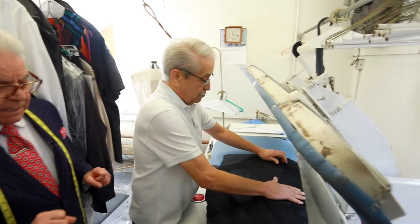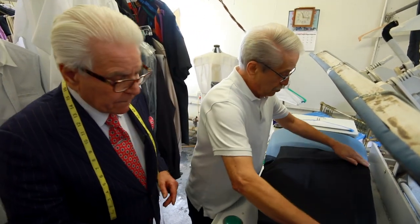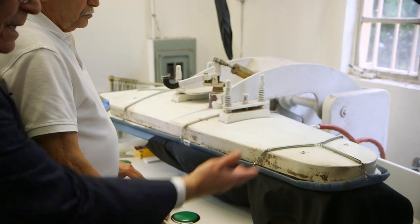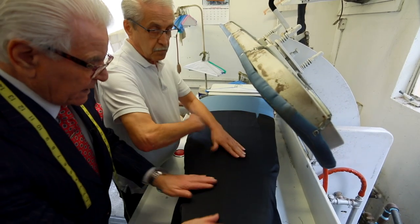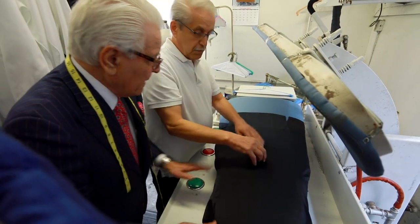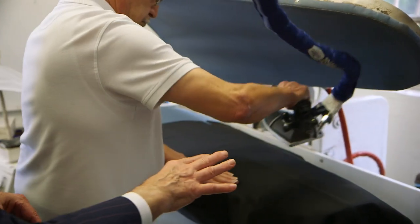This machine is used mostly for women's clothing. It gives a nice little steaming, and it comes up — look, no luster, no shine. And then we touch it up by hand. We always touch up by hand when there are seams.